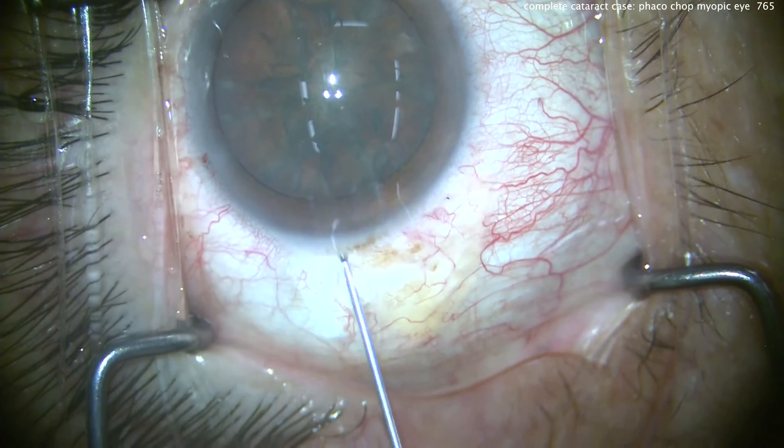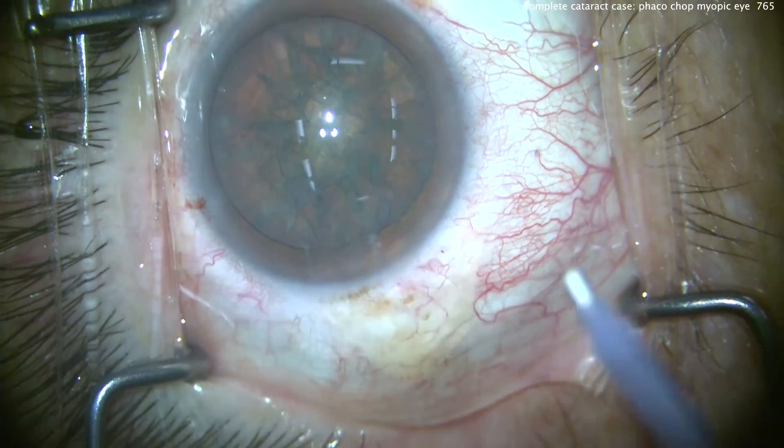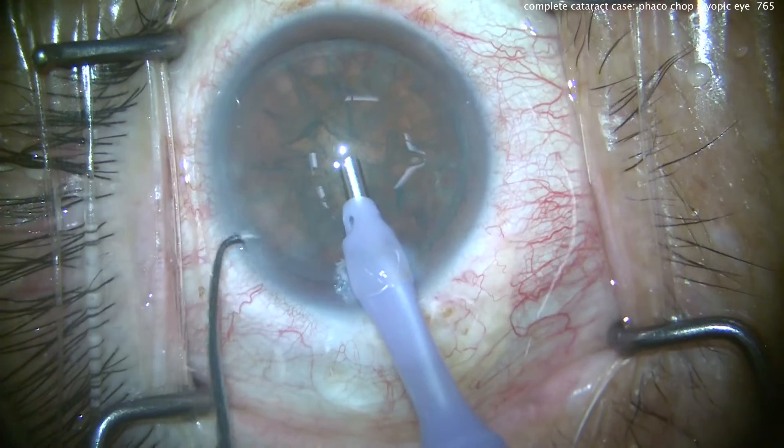Now this patient's not a mega myope. The IOL power is about 9 diopters, and the axial length is somewhere in the 28mm range. So we're going to put our phaco probe in the eye.